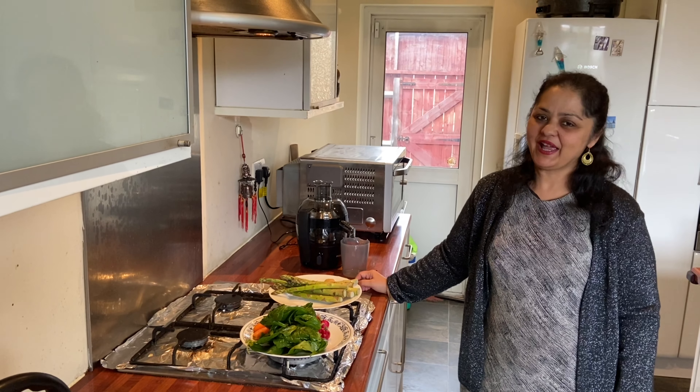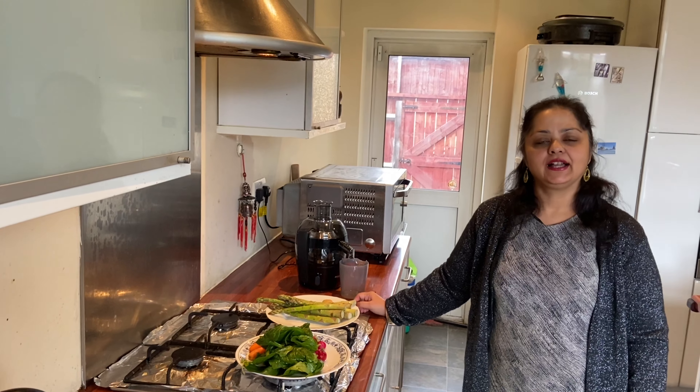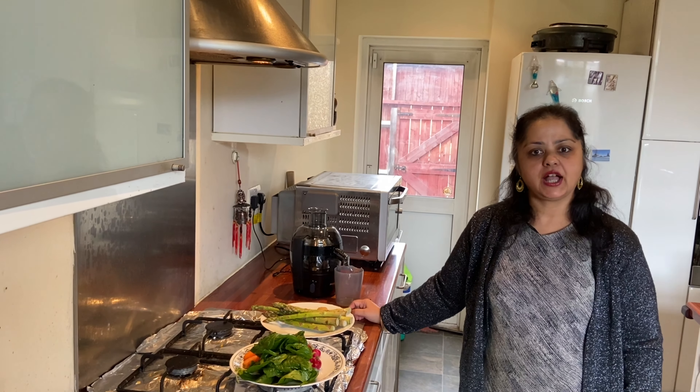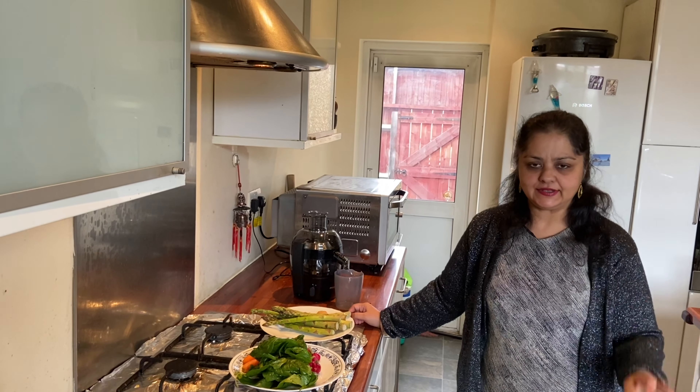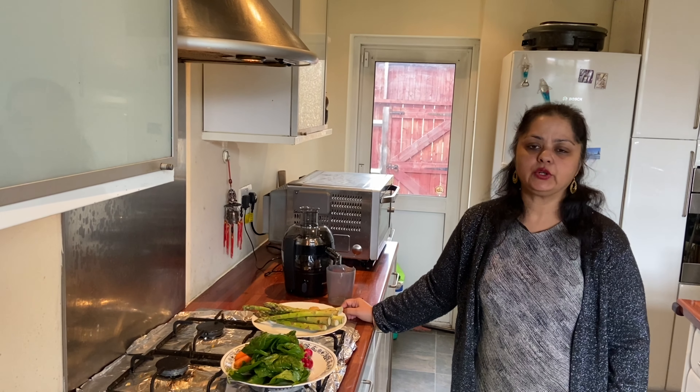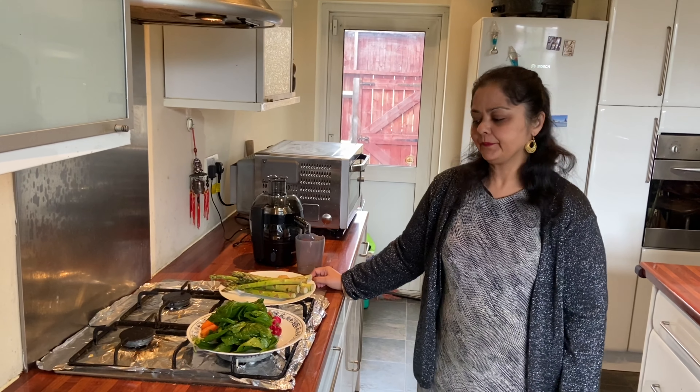Hello friends, today I'm going to show you a very healthy green juice which I always have. This is one of my favorite juices. If you have this you're going to get so many minerals and vitamins.